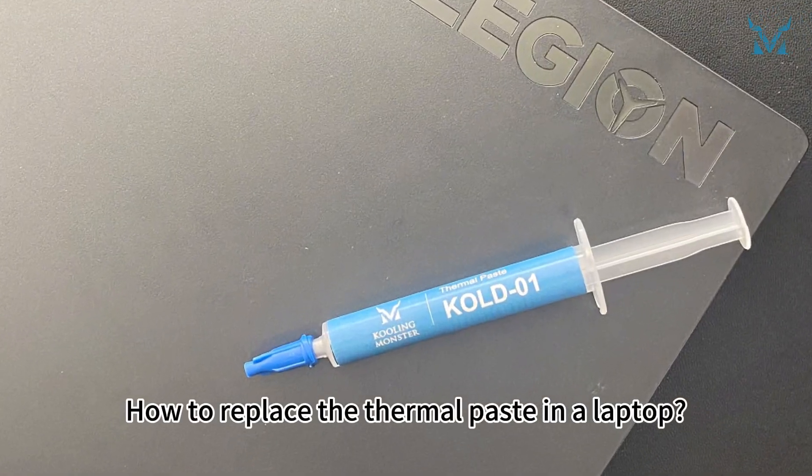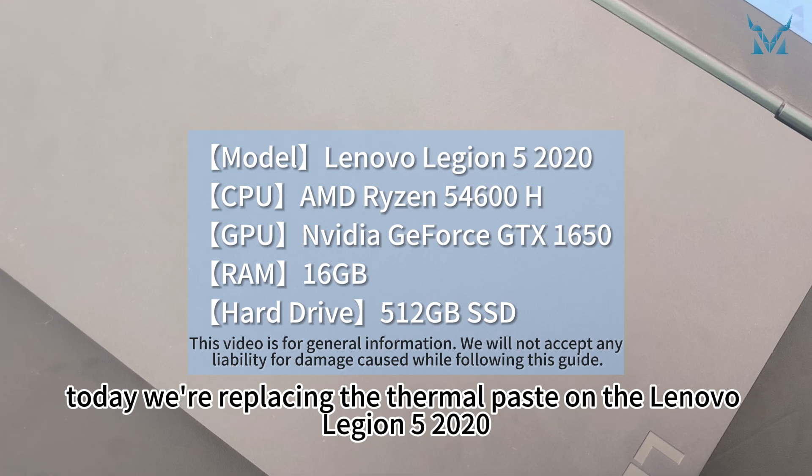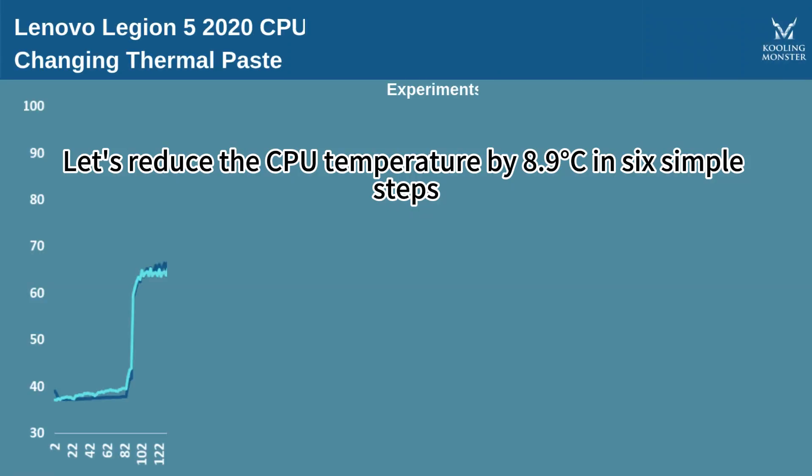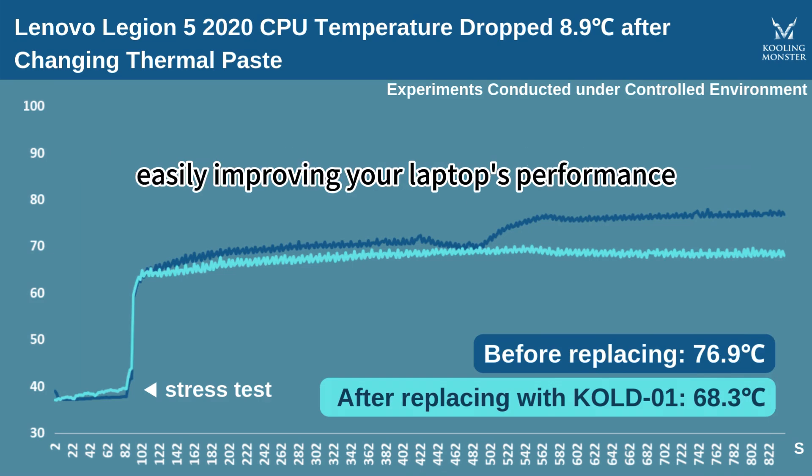How to replace the thermal paste in a laptop. At the request of fans, today we're replacing the thermal paste on the Lenovo Legion 5 2020. Let's reduce the CPU temperature by 8.9 degrees Celsius in six simple steps, easily improving your laptop's performance.